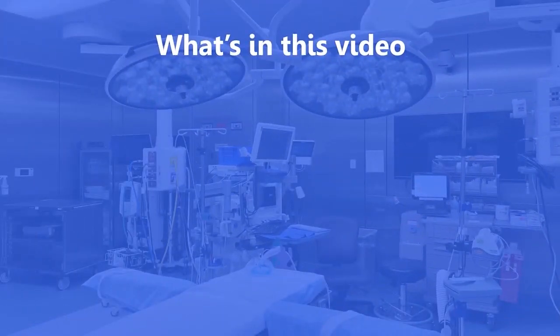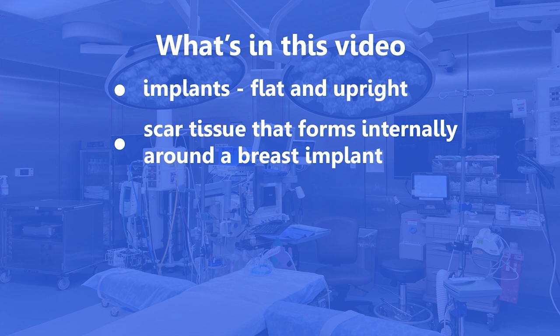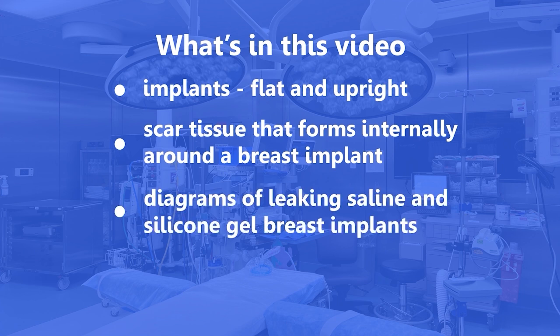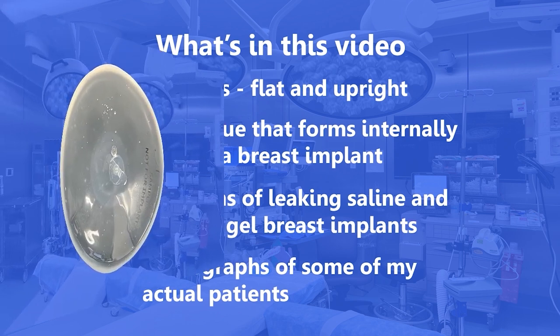To help you understand what happens when breast implants leak, I'm going to start by showing you implants in both a flat position and upright position, and why it's important that you see them in an upright position. We'll talk about scar tissue that forms internally around every breast implant. I'll also show diagrams of leaking breast implants, both saline and silicone. And finally, we'll show photographs of actual patients who've had leaking either saline or silicone breast implants.